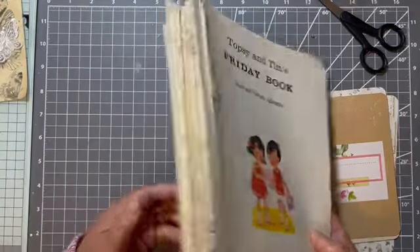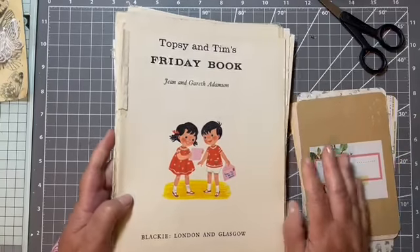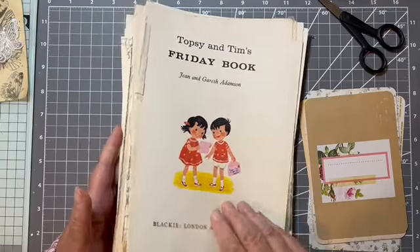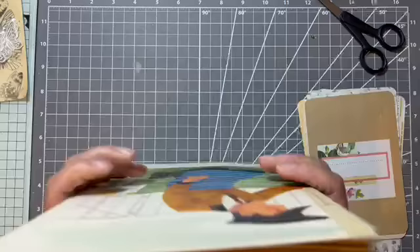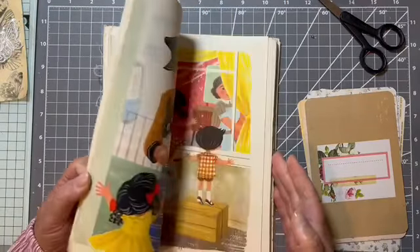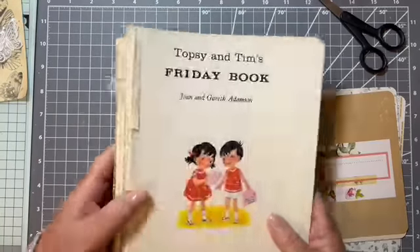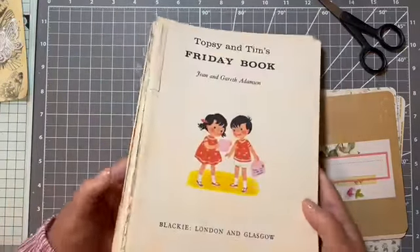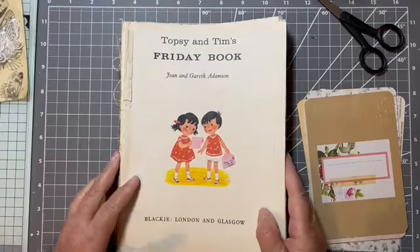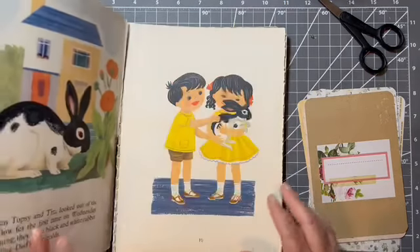I got these pages — it wasn't a book, it was from a charity shop, like a thrift shop. It was just loose pages all bundled together. I think it was maybe five or six children's books. They were falling apart and the lady in the shop said they just took them apart and bundled them up, sure somebody would want them, and I just grabbed them. So I'm going to use some of these images.